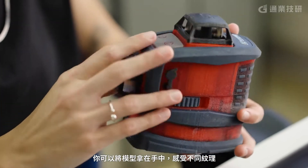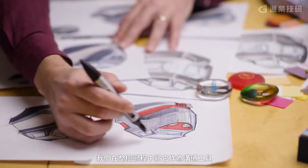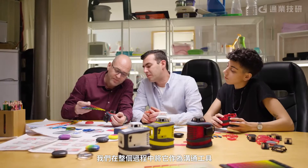With full-color models, we can see much more than you can see out of a render. You can hold it, you can feel the different textures. Throughout the process, we use it as a communication tool between us and the client.